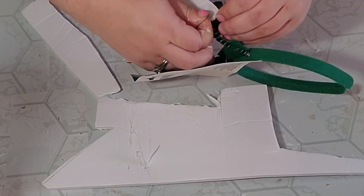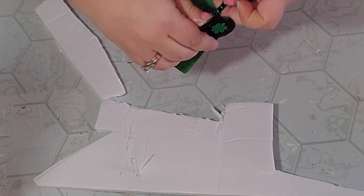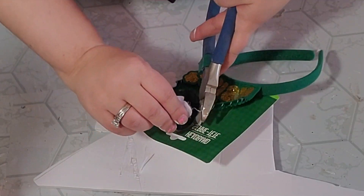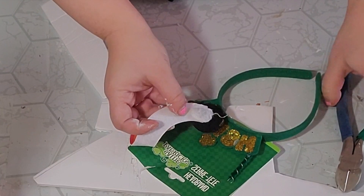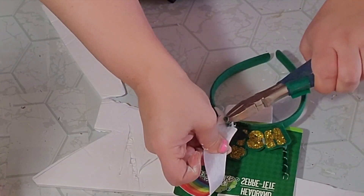For this next DIY I grabbed one of these rainbow headbands from the Dollar Tree and used my wire cutters to remove the little springy parts attaching the rainbow to the headband. Then I used my heat gun to heat up a little bit of that glue so I could get the rest of the wire out, and I did this on both sides until the rainbow was completely free of the headband.